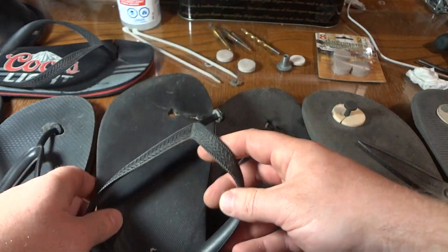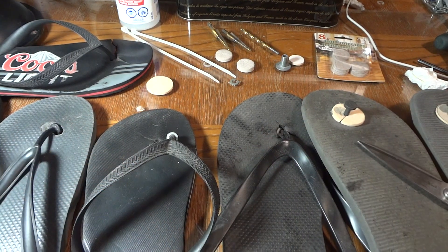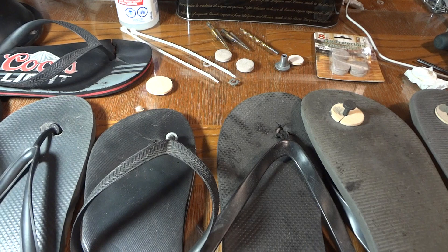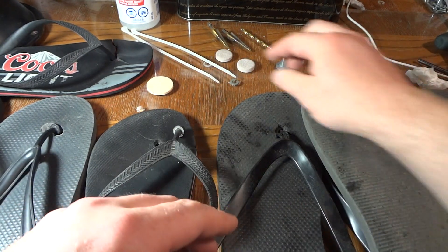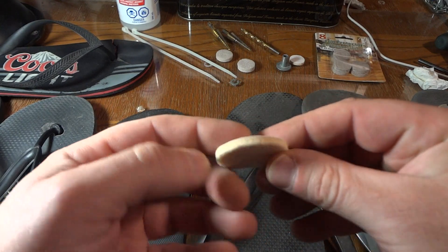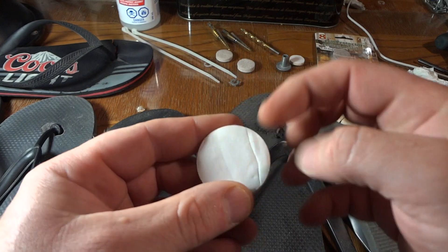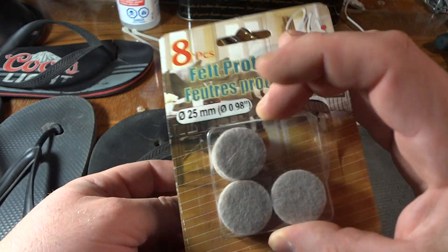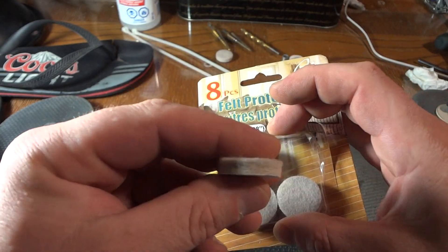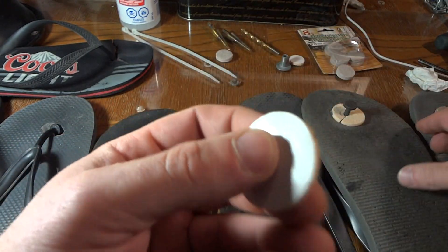I've been working on this for a while and I've developed two different methods that are working. I'll show you zip ties too, but first, get yourself some furniture felt pads — the thin ones with a large diameter and a sticky back. These are from the dollar store. Get the bigger one; the small thicker one isn't as good.